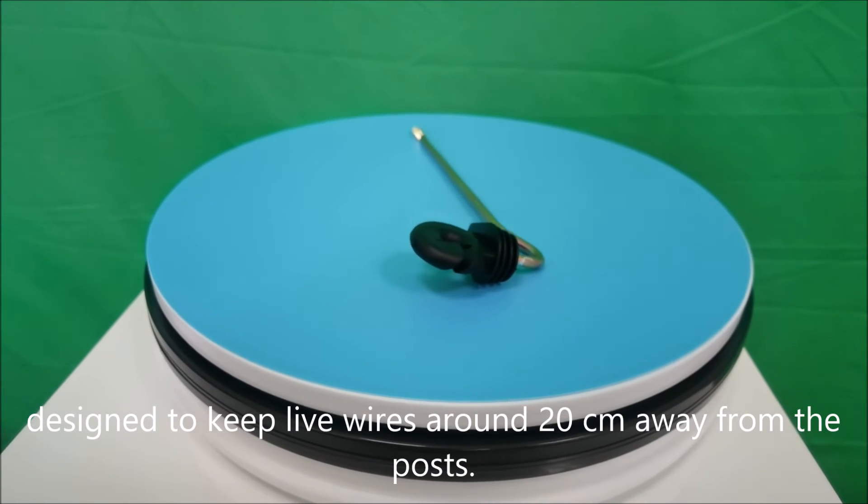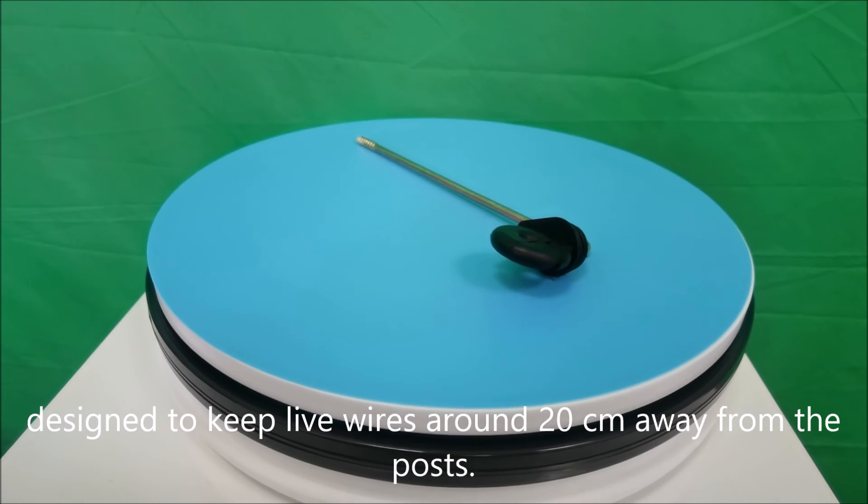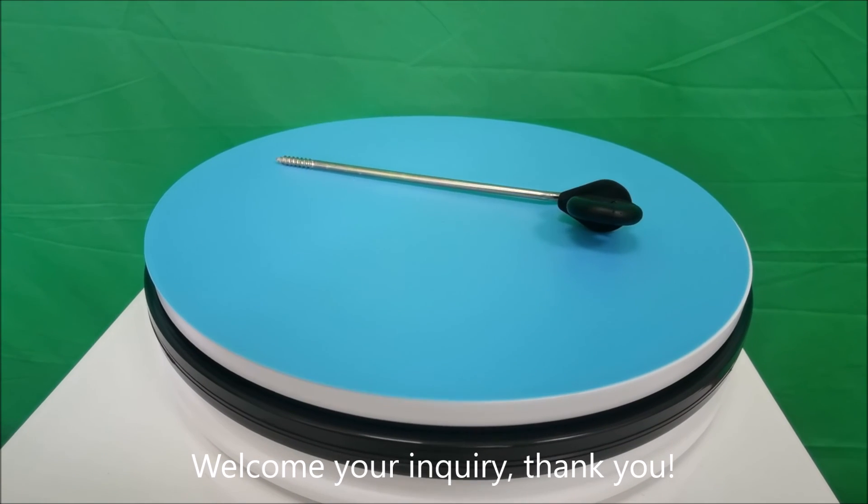Designed to keep live wires around 20 cm away from the posts. Welcome your inquiry, thank you.